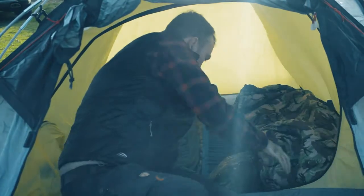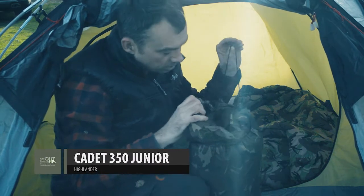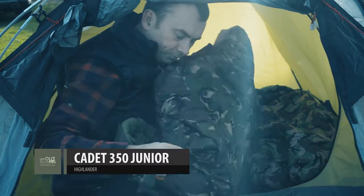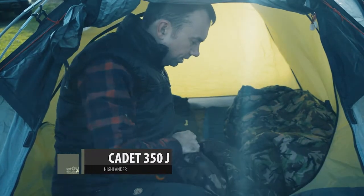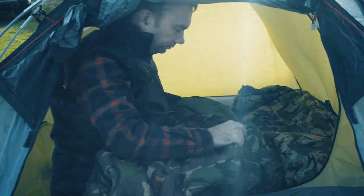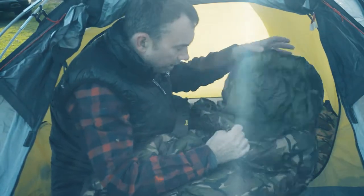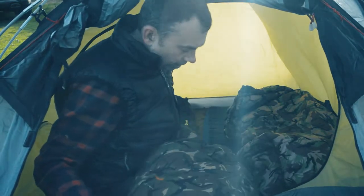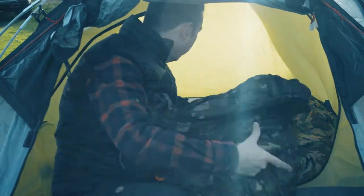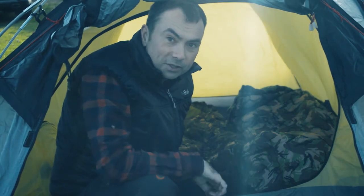Now the junior one here — this is actually a three season bag but I've got some extra insulation for our little lad. And you see this is also a Highlander bag. Again, you've got a mummy hood, fairly thick insulation, but it's a bit smaller than the adult size. Ideal for kids. So we're going to get those in there and make our tent nice and cosy before it gets too cold tonight.